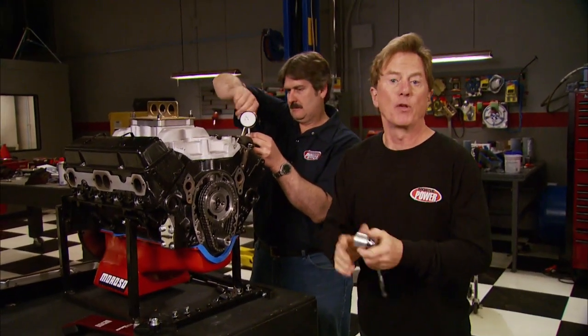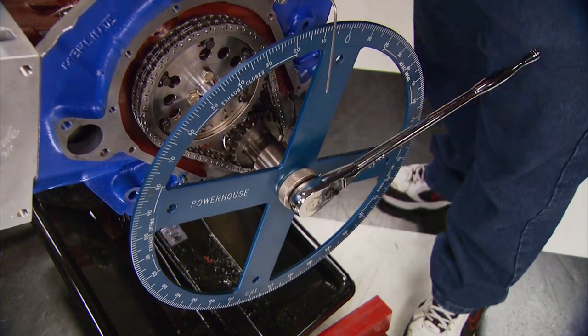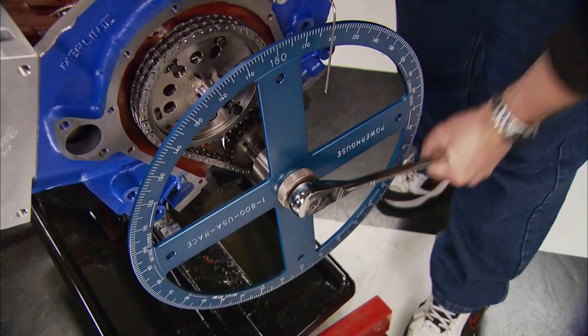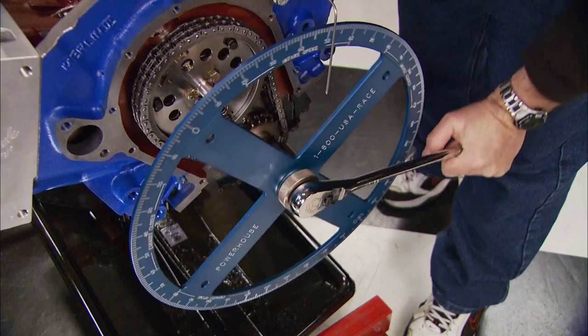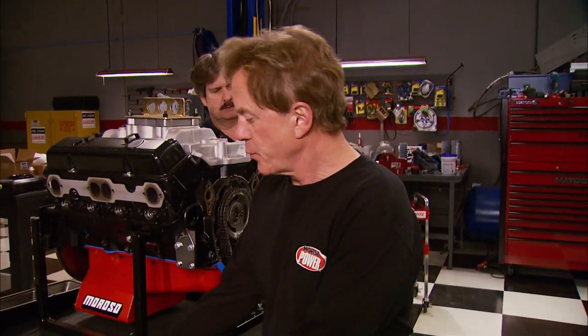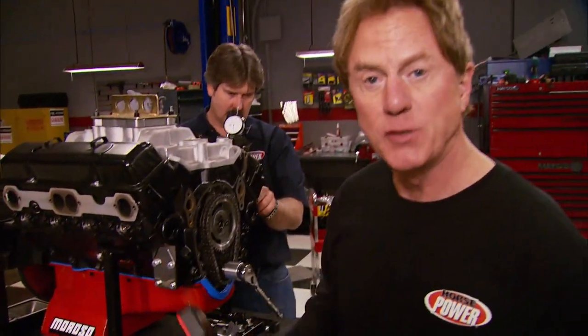Technology's taken over everything from the way we operate our vehicles to the way we work on them, even degreeing a camshaft. For eons, the tried and proven way was the traditional method that starts with finding top dead center — rotating the crank, using a piston stop, marking the number, dividing by two. Recently at a trade show, we picked up this gadget called a DigiCam, and today we're going to give it a shot and see how it works.